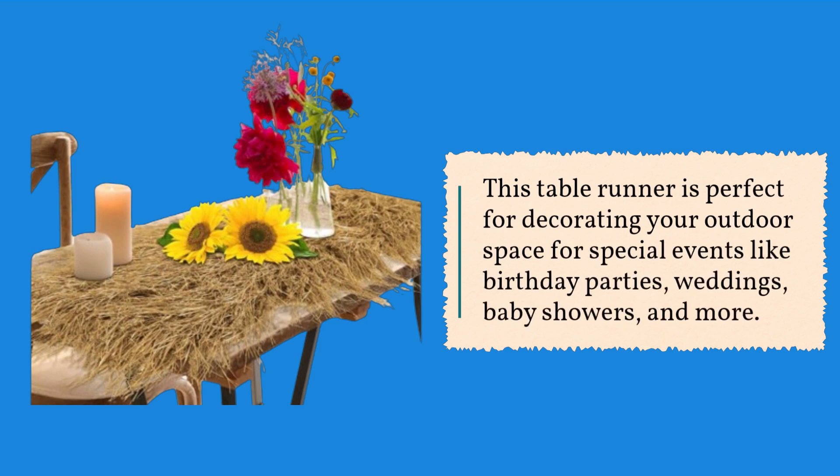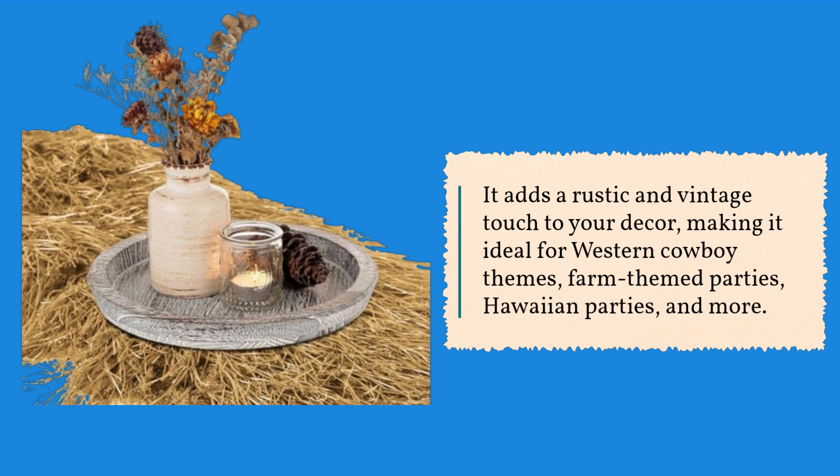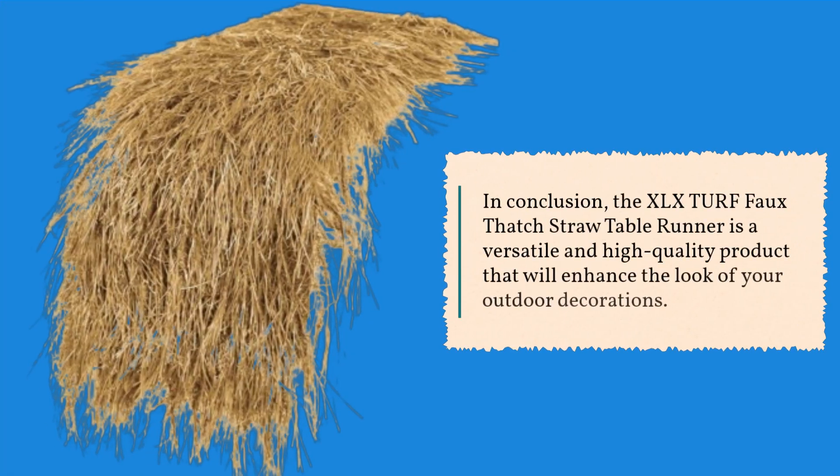It's ideal for special events like birthday parties, weddings, baby showers, and more. It adds a rustic and vintage touch to your decor, making it perfect for western cowboy themes, farm-themed parties, Hawaiian parties, and more.